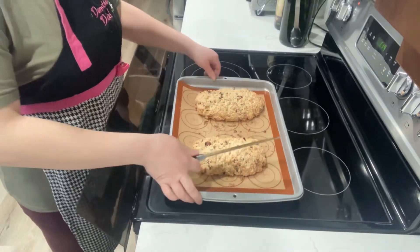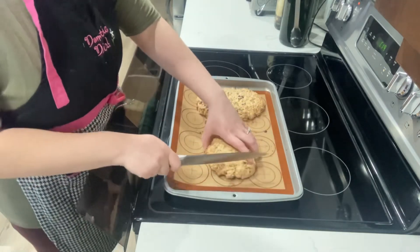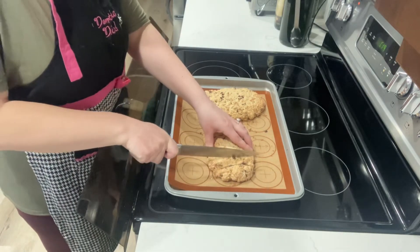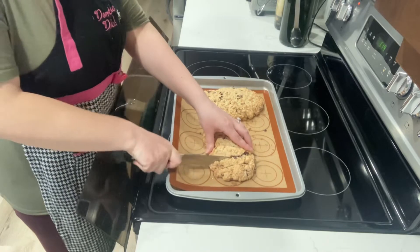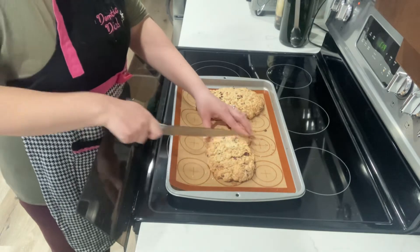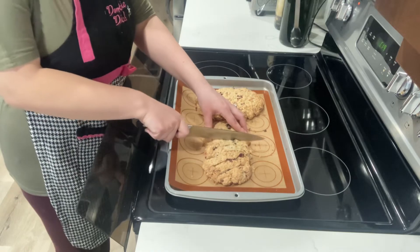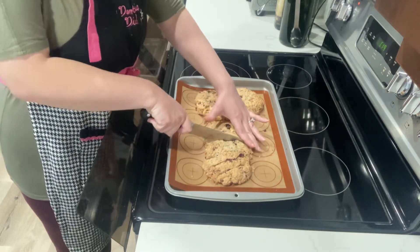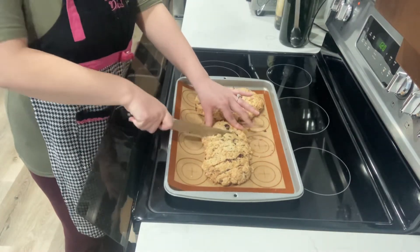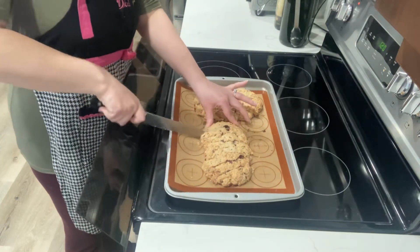My biscotti have cooled and now I'm going to cut them up. I'm going to turn it sideways — it'll be a little easier. You're just going to cut them at about one-inch thickness, though really it's whatever size biscotti you want to eat. I'm not very good at slicing things so I don't always get it exactly the same — just do your best. If you encounter a really hard almond, make the slice a little bigger.